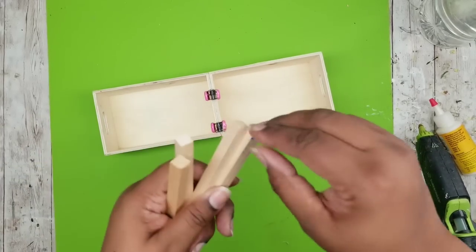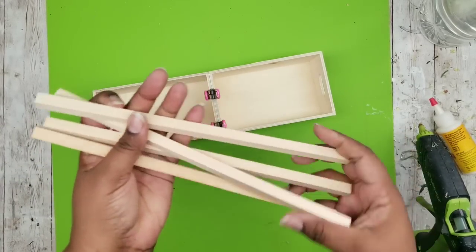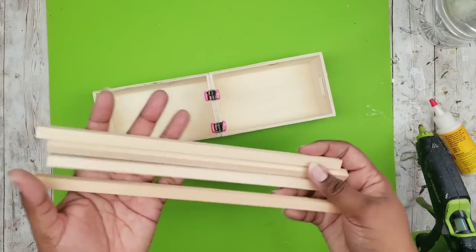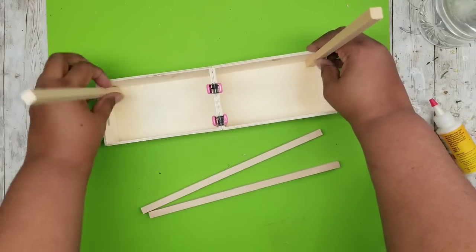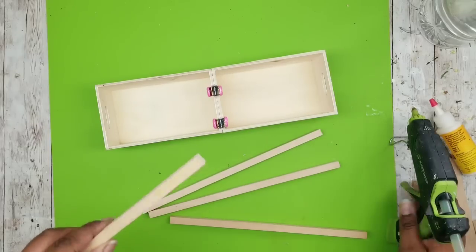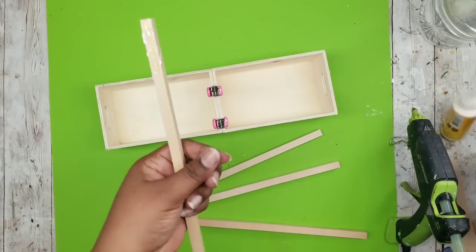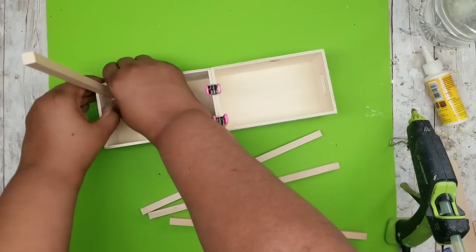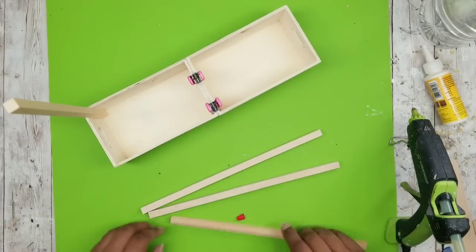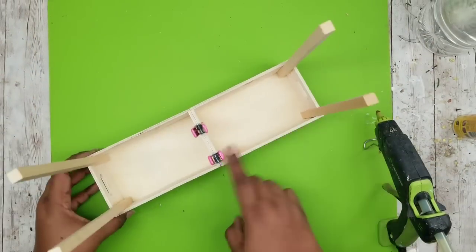For the wood dowels, I cut them down to about 10 and a half inches each — I need four of these — and these will go into the corners to hold the roof support. I'm adding a combination of wood glue and wood hot glue in each corner, then placing one dowel in each of the four corners. There you have it — four supports at the corners of your planter crate.